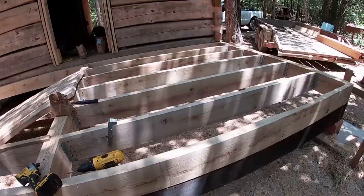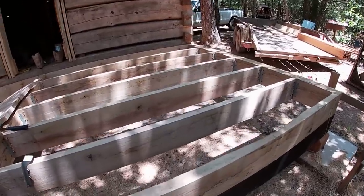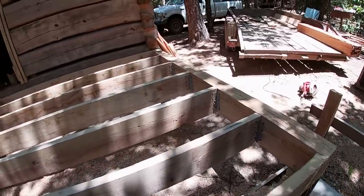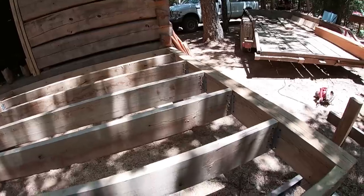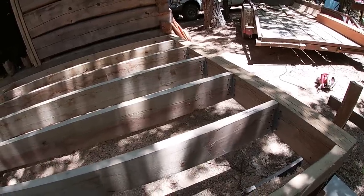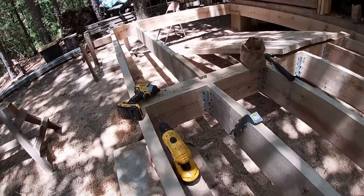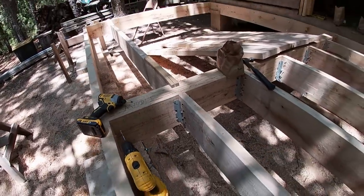The decking will be red cedar. We've started putting the two-by-eight oak floor joists in — we've got this bay of them already done. I'm using a joist hanger. I don't always use a joist hanger, but in this application I feel it's necessary. I'm using the three-and-a-half-inch torque screws, having to pre-drill these holes through the oak. I have the joist hangers on both ends of this set of joists.